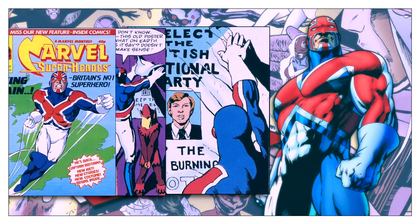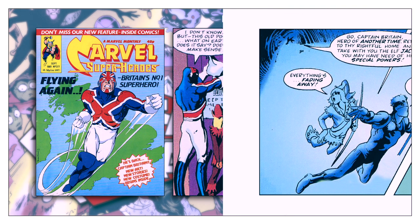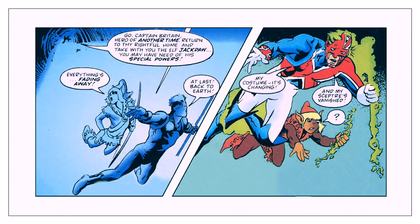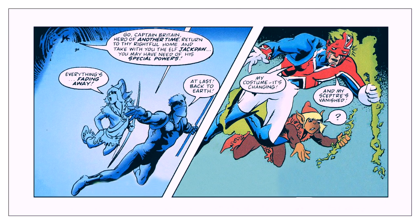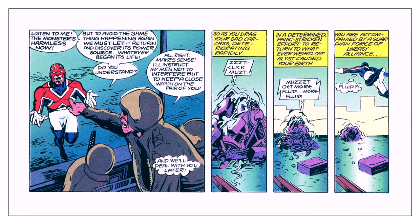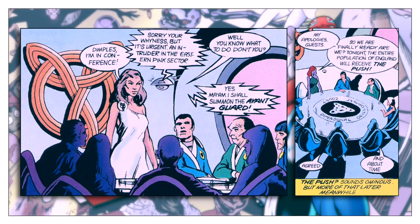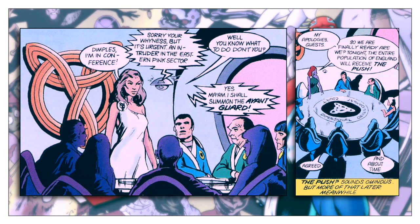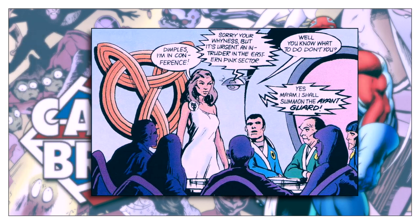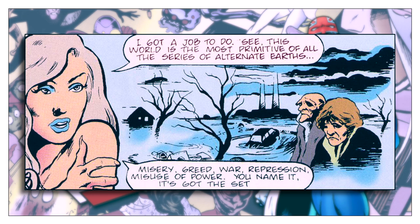The redesigned character debuted in Marvel Super Heroes number 377 in September 1981. The new story picks up exactly where the previous adventure left off. Captain Britain and Jackdaw find themselves arriving on Earth-238, a world similar to Captain Britain's original world but with some distinct differences. For one, superheroes or vigilantes are outlawed. It's a world being transformed by Opal Luna Saturnine, the omniversal magistrate of the Dimensional Development Court. Her job is to protect the omniverse. According to Saturnine, Earth-238 is the most primitive Earth, and its stunted growth is affecting all the worlds in the omniverse.